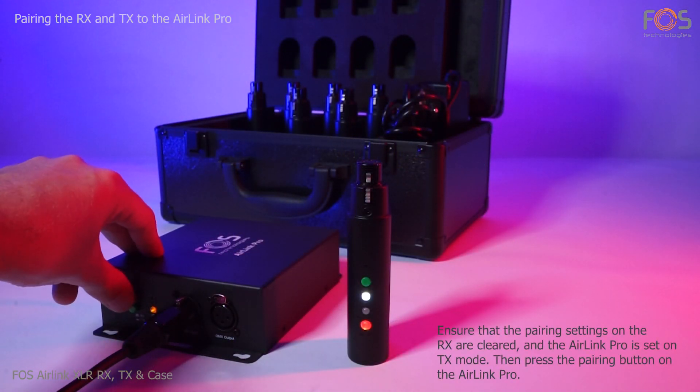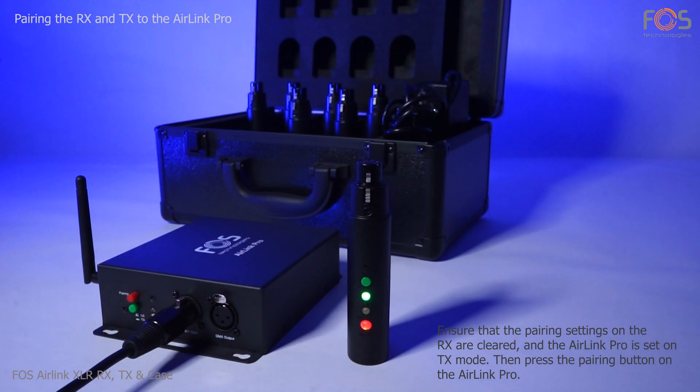The same process can be followed for the AirLink Pro device, which is compatible with both TX and RX XLR modules.